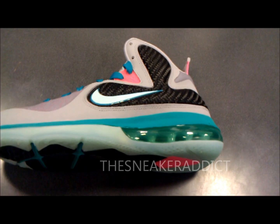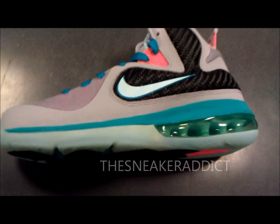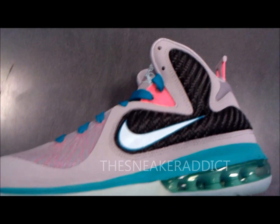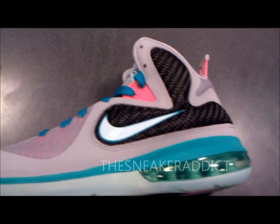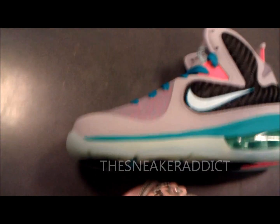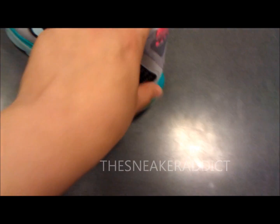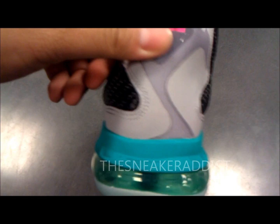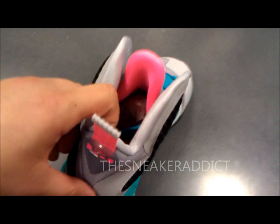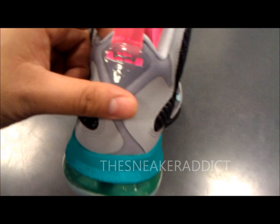As far as the colorway, though, I think that they could have done a little bit of a better job. It just seems a little off. The midsole seems off. Here's a look at the back. There's the pink. The pink seems different too on the sneaker. A lot of the colors just seem a little off compared to the elite version.